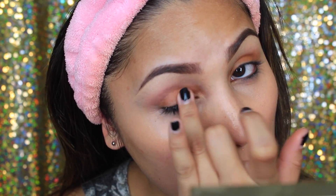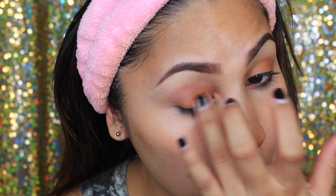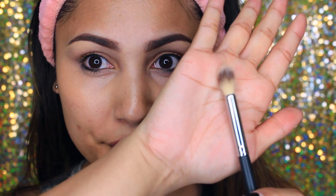I'm applying the Colourpop Super Shock Shadow all over my lid using my finger instead of a brush because the color payoff is going to be a lot better that way. Then I'm blending it out with a Morphe brush — I can't remember the number but I'll leave that in the description box down below.